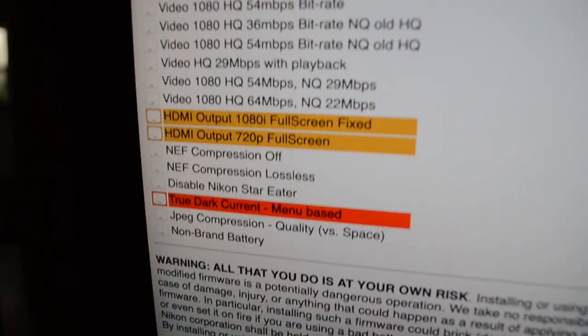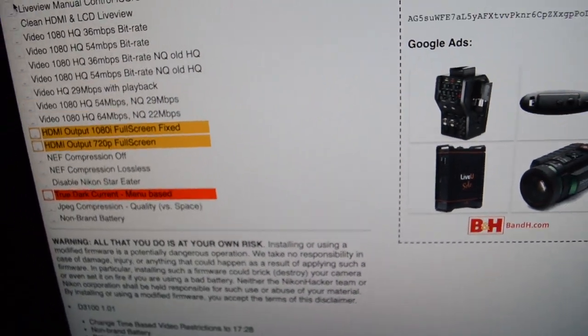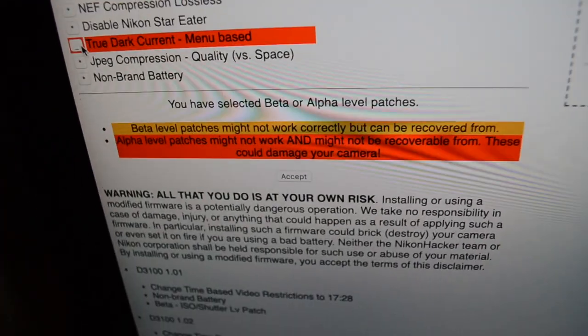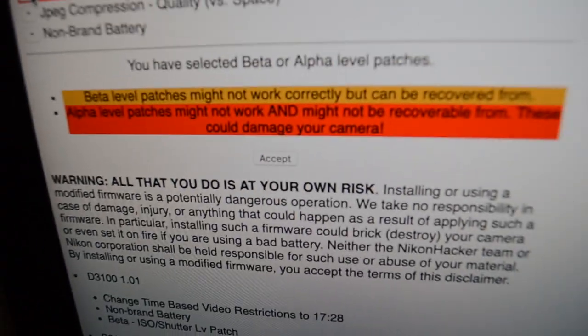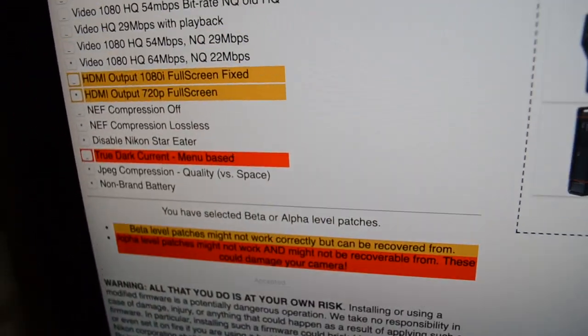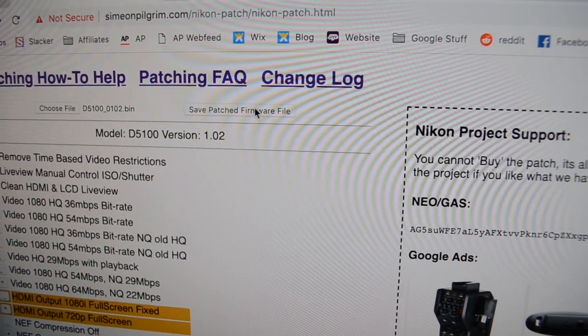Then you're going to see all these options. I went removing that, removing that, clean. Then I went with the best video and all this stuff. I didn't go for true dark because it says there are some issues with doing this, so I didn't do that. Then when you're done, you accept any liability that you might have.